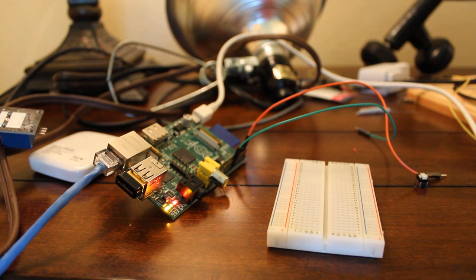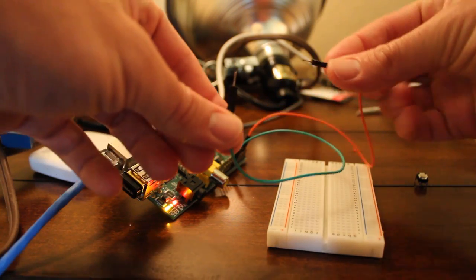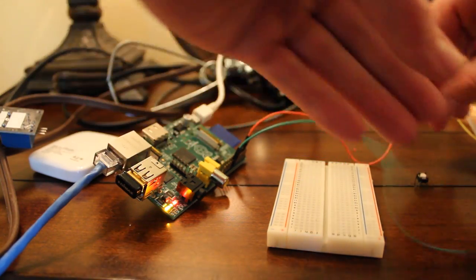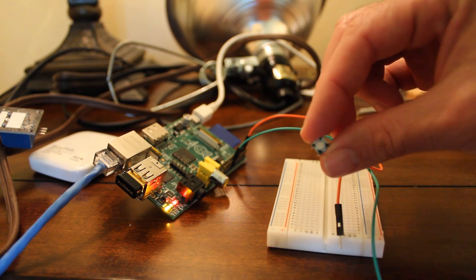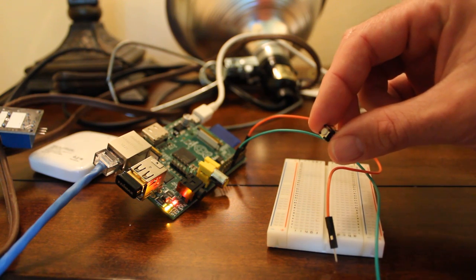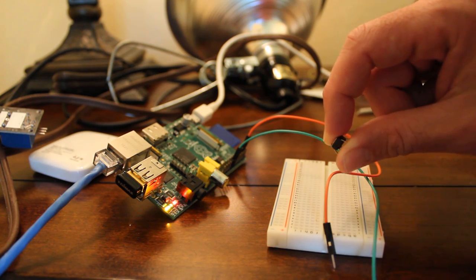You can also get inputs from your house, and one of the simplest inputs is a button press. A button press is basically like having two wires connected to GPIO pins on the Raspberry Pi — if I touch them together, that's the same thing a button does: it's just completing the circuit. Today we're going to work with a momentary button. There are different types of buttons, but for the most part you can use any type.